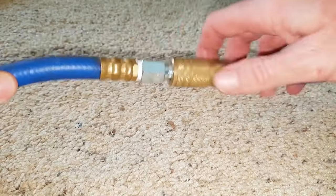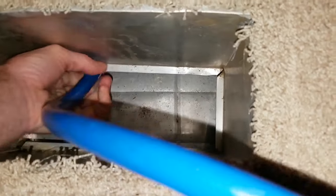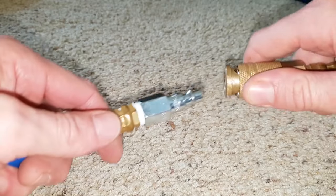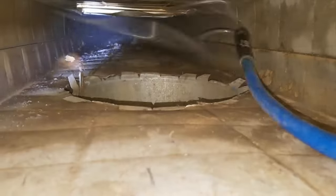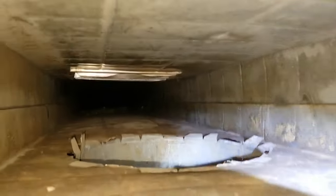When the whip gets back to me I shut it off, then turn it around, turn it back on, and send it in the other direction. Whether I'm pushing or pulling the duct whip, I'm always moving it or sweeping in the same general direction as the air in the duct is moving, which is toward the vacuum.